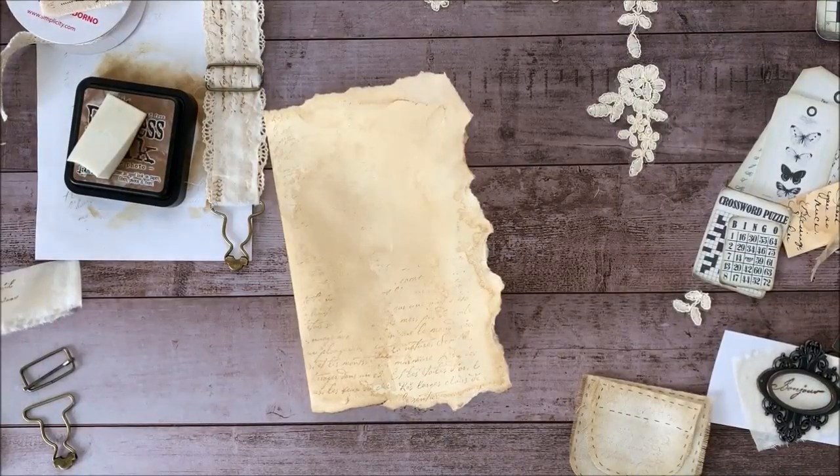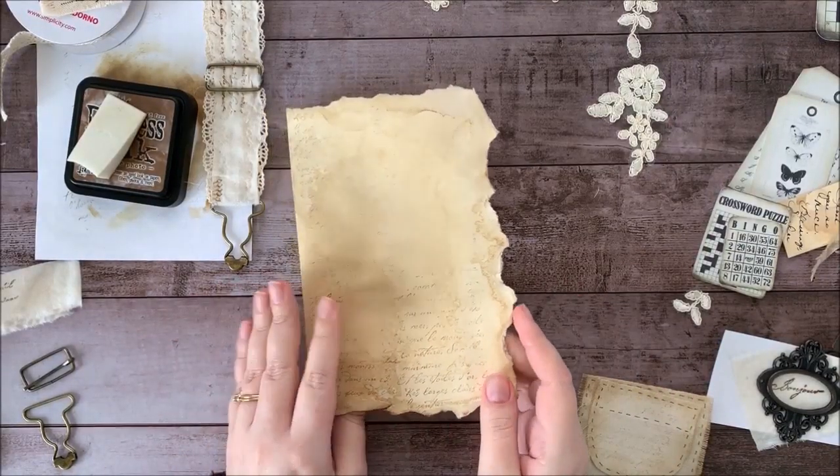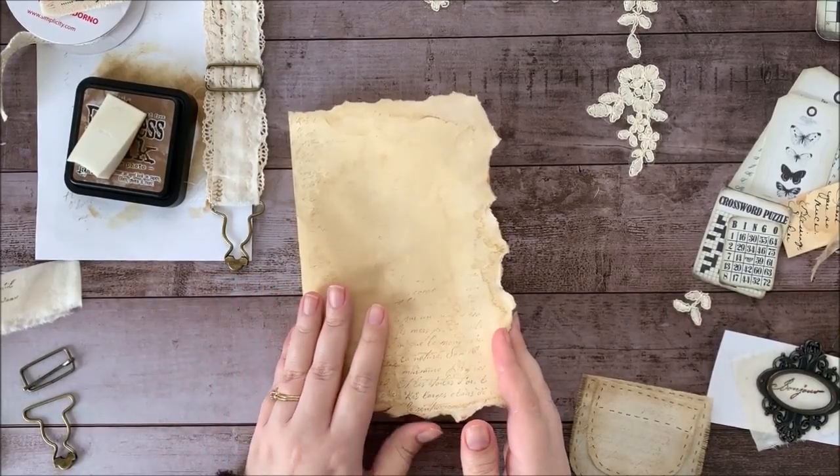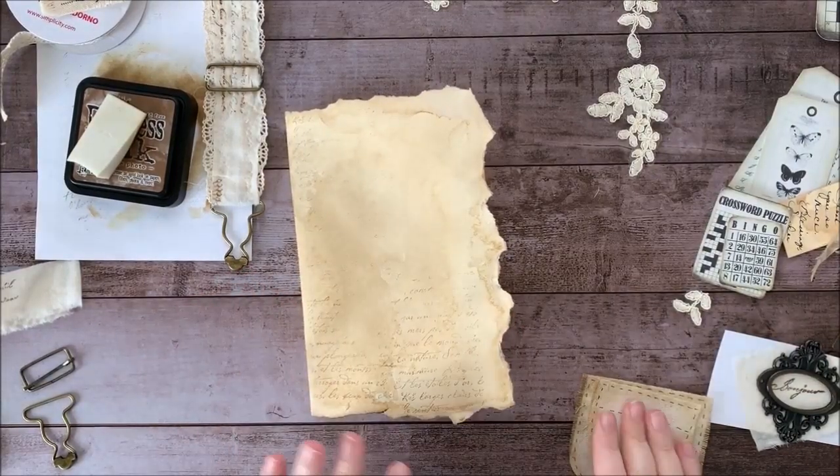Hey guys, it's Stephanie from My Porch Prints, and today we're going to be crafting this kind of black and antique white journal cover. So let's go ahead and get started.